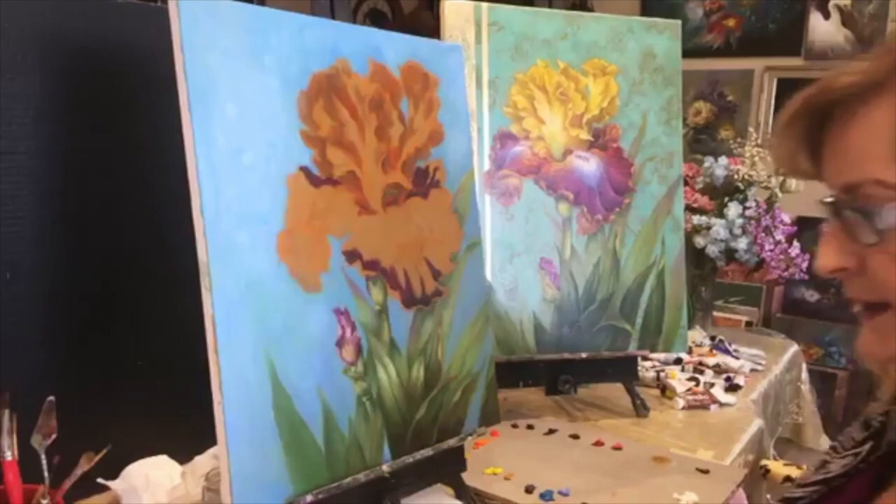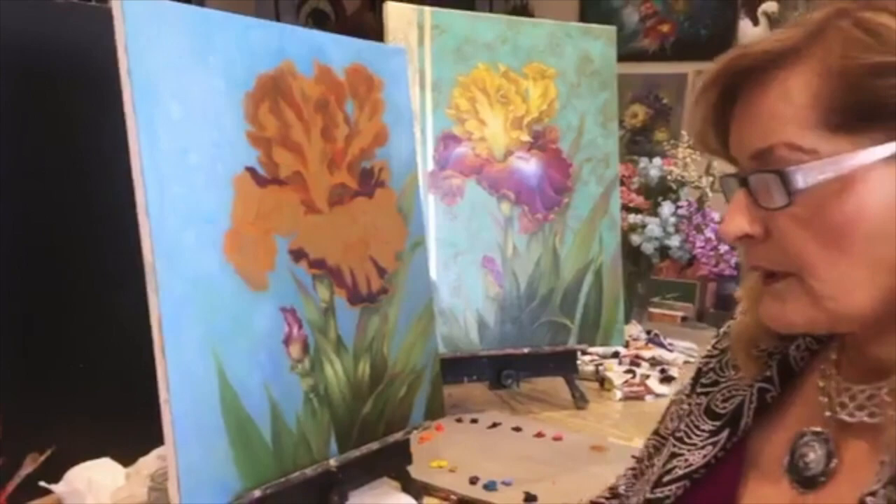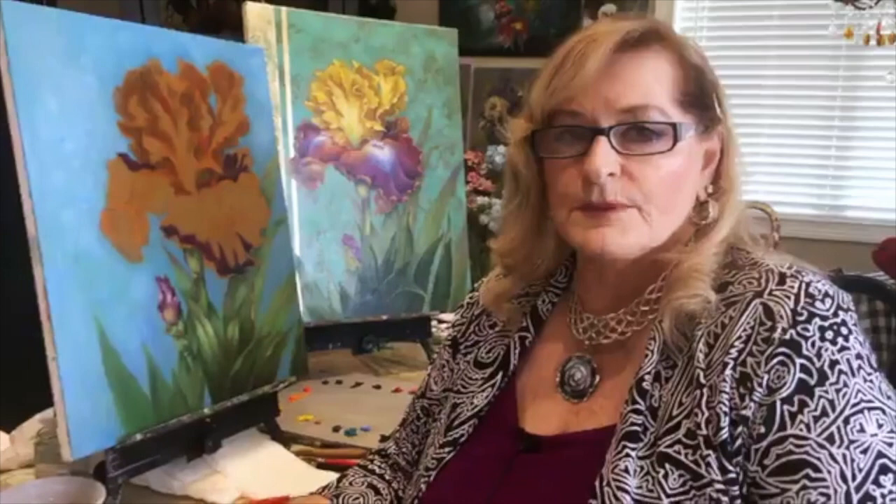Everyone says our paintings look so real, but we are not photorealistic painters. There are many beautiful photorealistic painters on Facebook doing gorgeous work I could never dream to match in detail. What I like to call our painting is 'loose realism' instead of photorealism. I was mostly self-taught, starting to use reference material in the 1960s — always our own photos, because back then Gary and I didn't have books and DVDs to learn from.